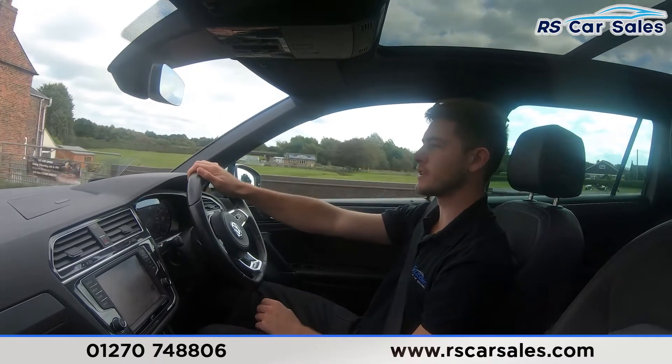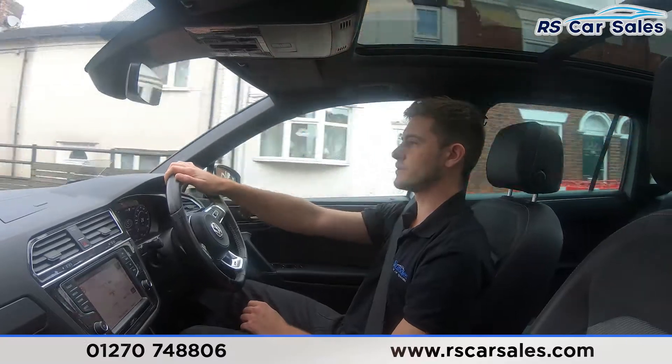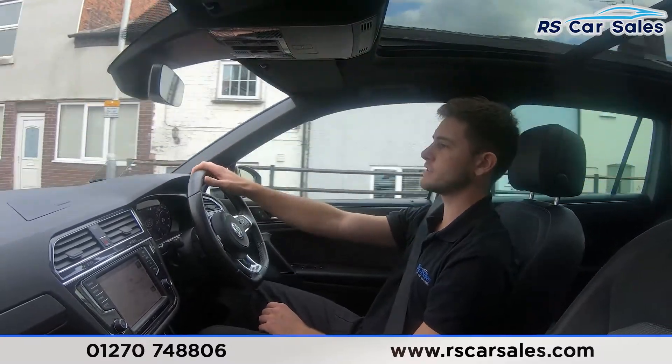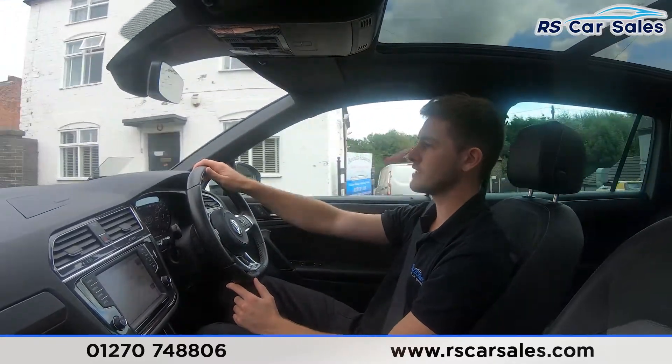You can find us on social media as well. We are on Facebook, Instagram, YouTube and TikTok, so make sure to follow us on any of those platforms to keep up to date with all the latest stock and see what we get up to at RS Car Sales.